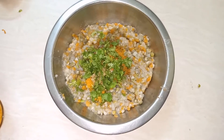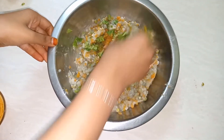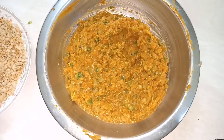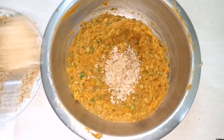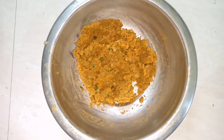Now let's mix it well. Let's mix the cutlets and add the bread to it. Let's mix the shape.